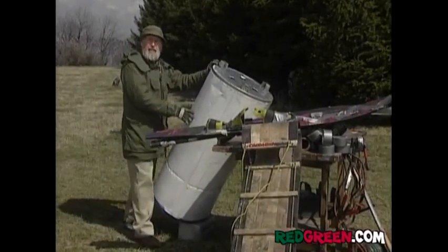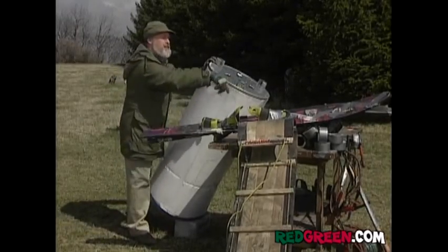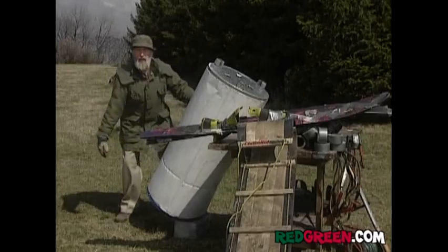So this time on Handyman Corner, I'm going to show you how you can make your own darn snowmobile out of some water skis, a toboggan, a few artificial fireplace logs, and a hot water heater.